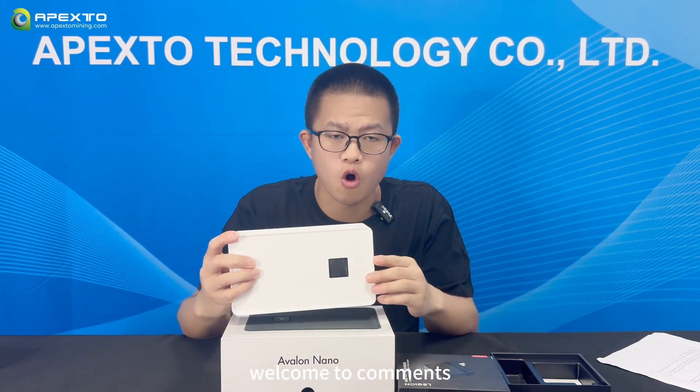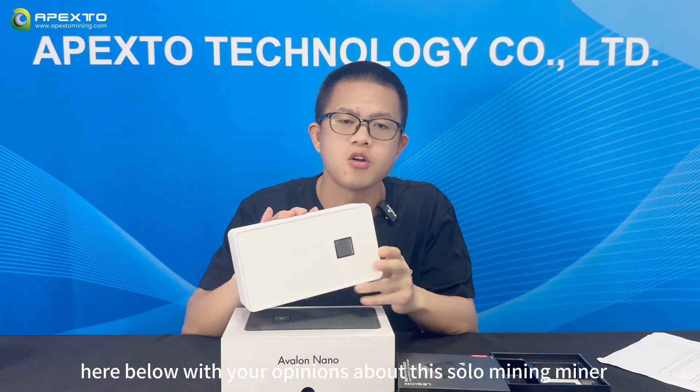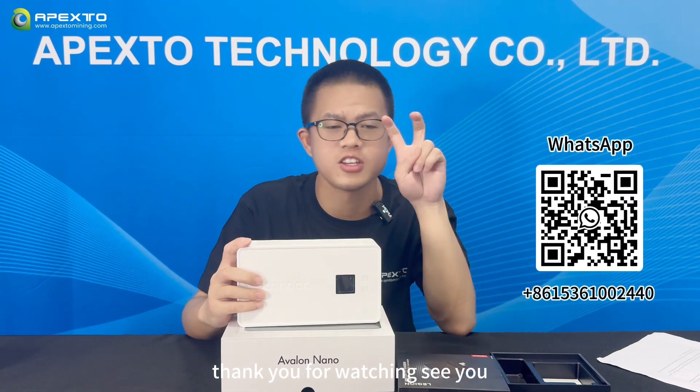Welcome to leave a comment below with your opinions about this solo mining miner. Thank you for watching, see you next time.